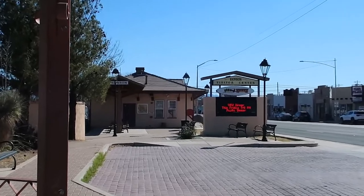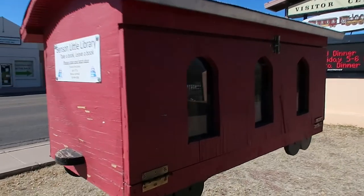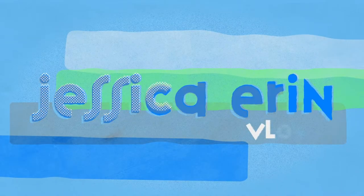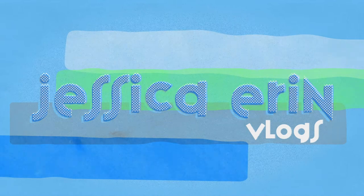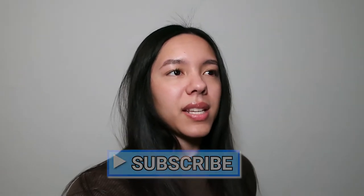Today I'm going to see the Benson murals, which are in Benson, Arizona. I'm also going to go into their visitor center because they have a book about the murals, and then I'm also going to try the simulation that is in the visitor center.